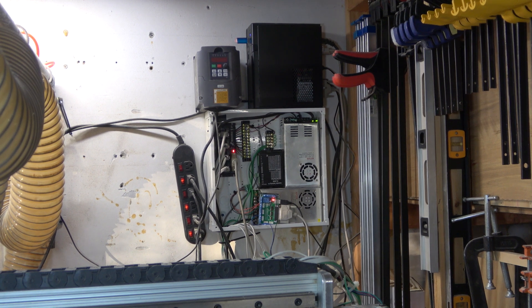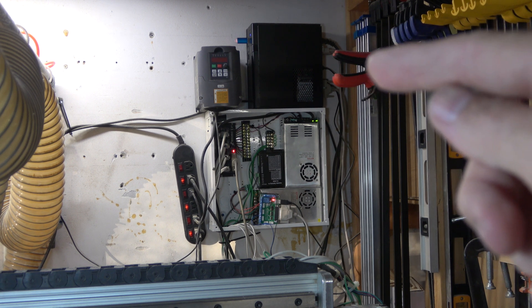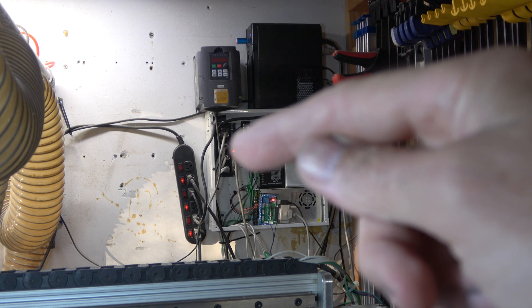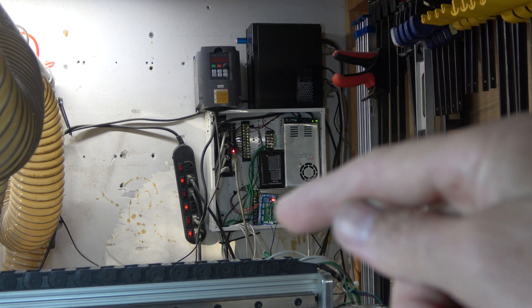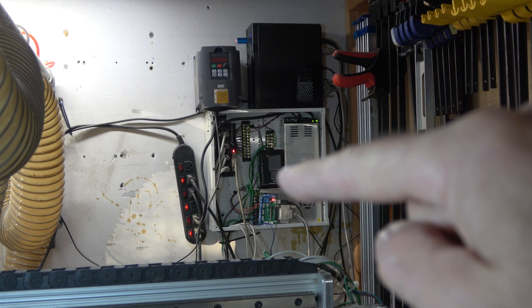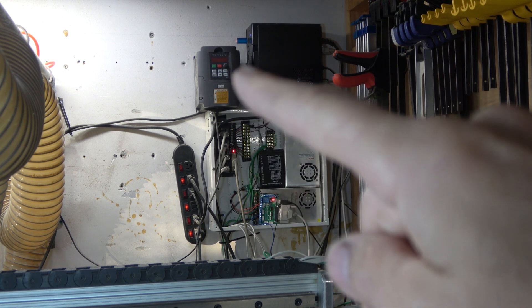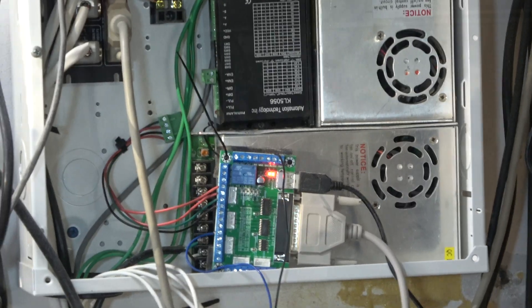Here's my entire setup: the computer is up here with two parallel ports. One is connected to the Gecko drive which drives all my motors, and the other parallel port goes to the C10 board which drives my fourth axis and my laser. I've got a couple of power supplies, an extra motor driver for the fourth axis, and my spindle hookup — we're not messing with the spindle today.